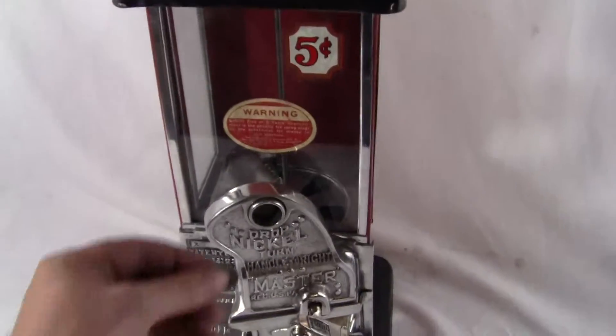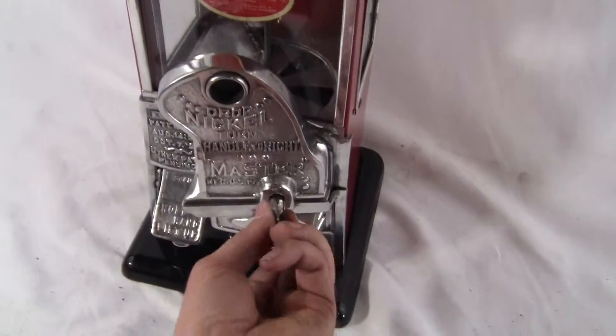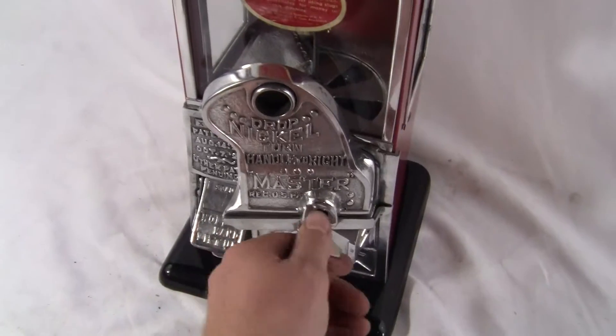I will show the machine working again. Take a nickel, drop it in the slot, turn the handle one full turn.